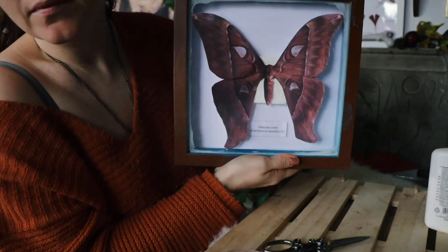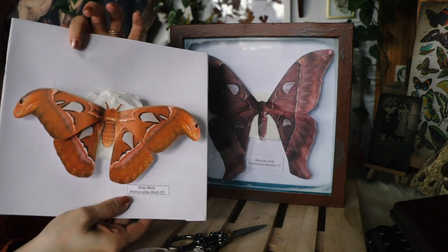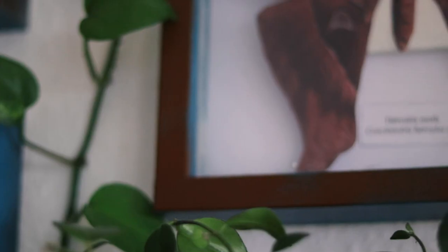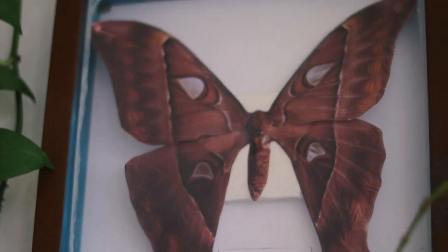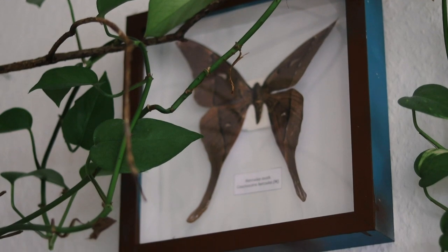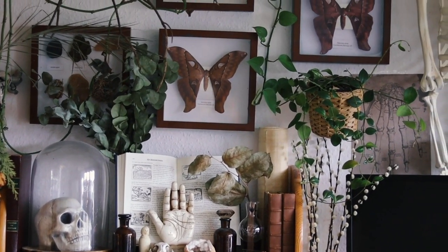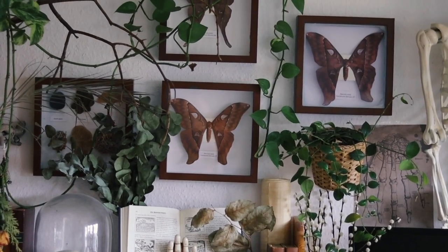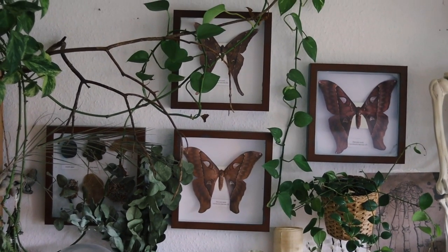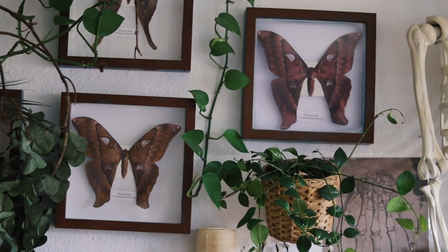And that's it, friends! Now go ahead and start your own paper moth collection, and don't forget to share with me your creations. I hope you all enjoyed this video, and if you did, don't forget to subscribe and press the like button. I will see you next time, and until then — be happy, enjoy life, and stay inspired.